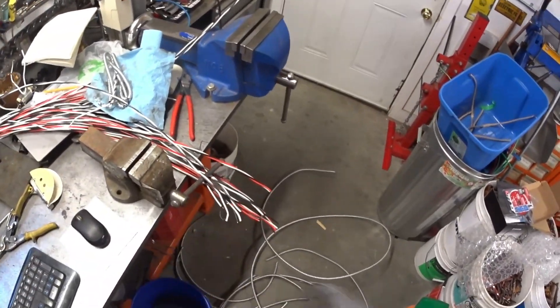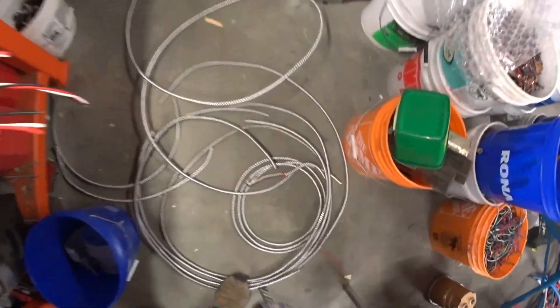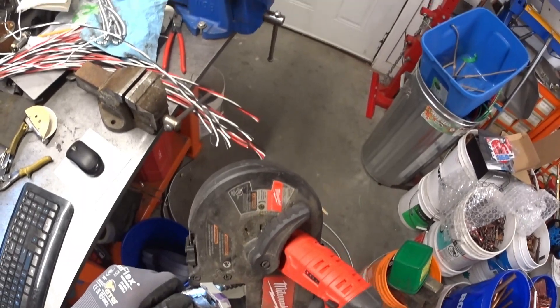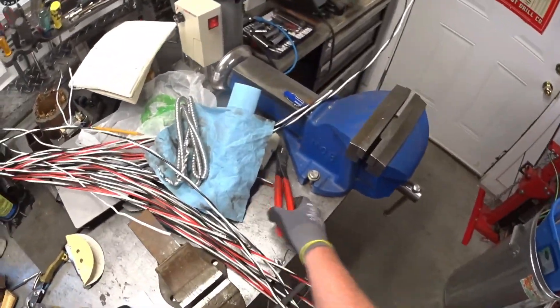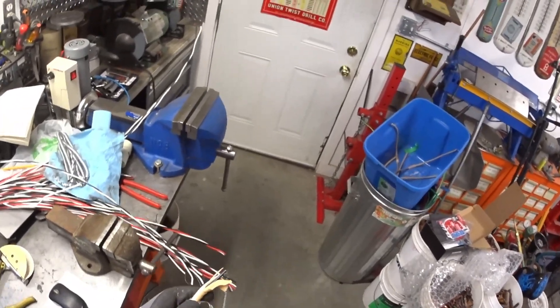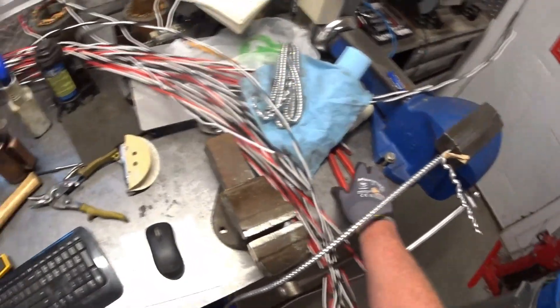I'll get all this prepped and then I'll set the wire stripper up and run all that through. Let's cut this piece out — use my handy dandy little band saw. Nice clean cut. Have a nice clean cut — it actually unravels a lot better too.